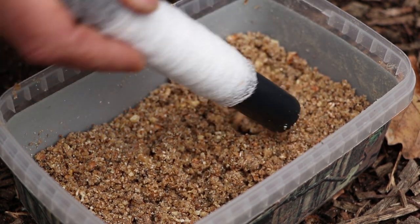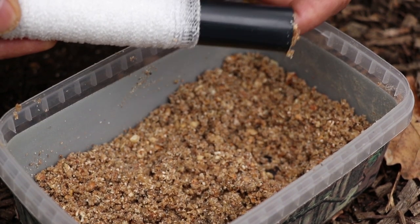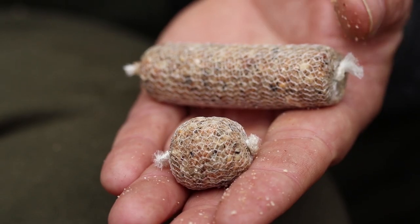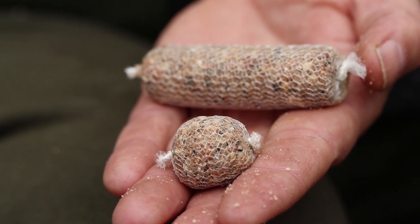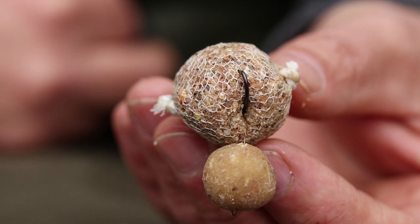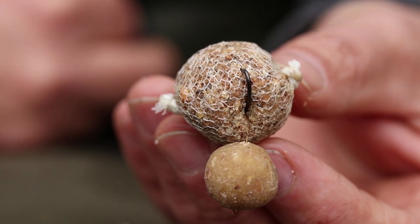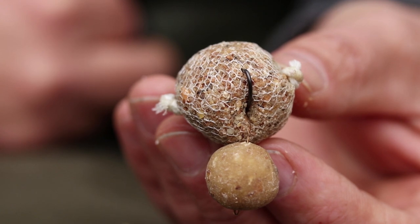I tend to use liquids that dissipate into the water rather than rise. Don't pack the bags too tight, and I prefer to use them quite small. A good tip is not to have your hook too near to the knots, because when they melt the knot might end up in the gape of the hook — obviously that could cost you a fish.